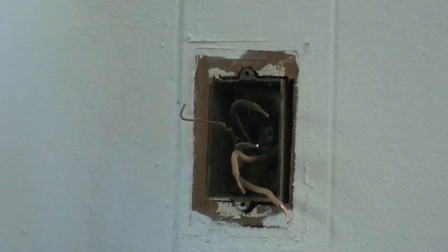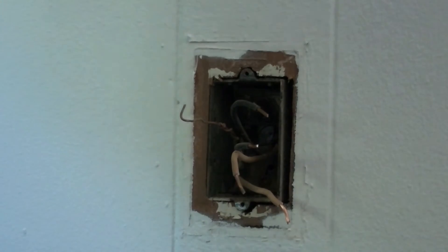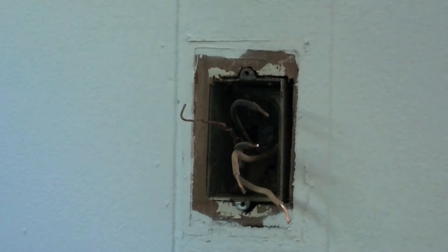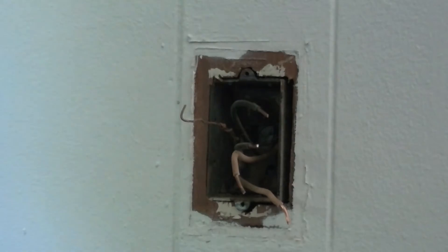Now where I live, it is perfectly legal to wire your own house after you're already living in it without a license. In some states, well, you just have to check the code, because I can't account for every state.